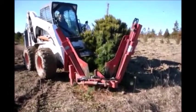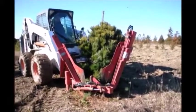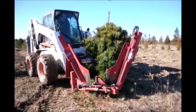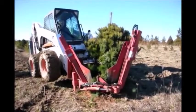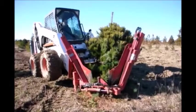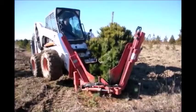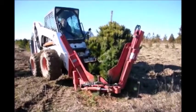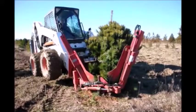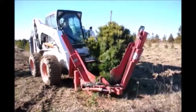We usually dig our trees with our Red Boss tree spade. It's a spade that wraps around the tree and then digs the tree out. It can dig quite quickly if your operator has been trained and knows how to use the machine. It takes about a minute or two to dig the tree, and then we take the tree over to a trailer and put it in a basket and a burlap bag and tie it together for our customers.